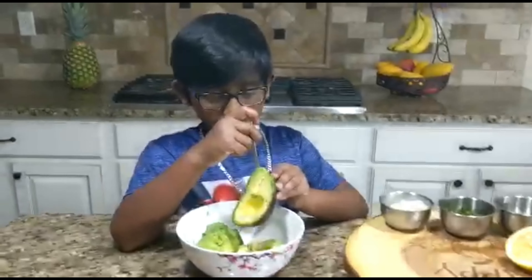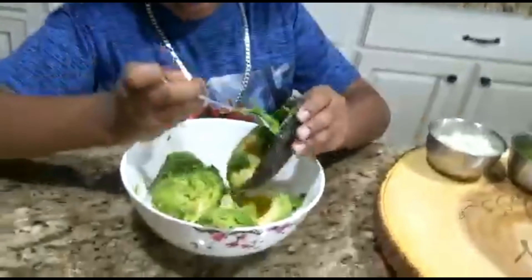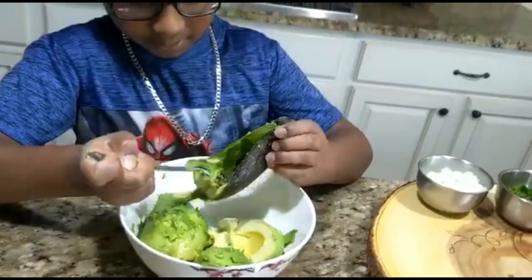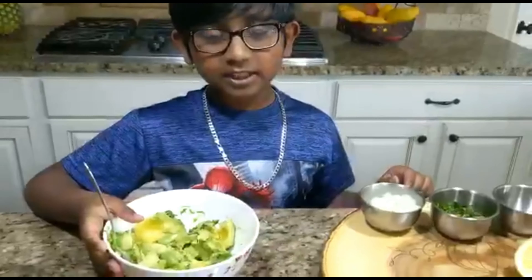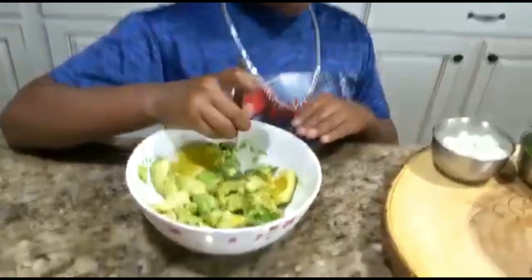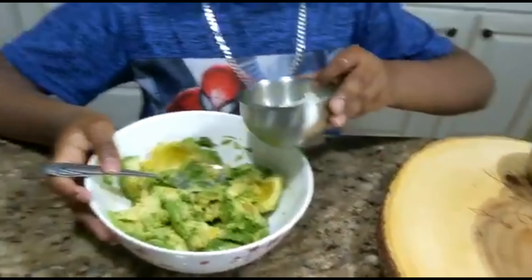Scoop all your avocados and smash them a little bit. Smash it gently like this. You can smash it more when you put all your stuff in.